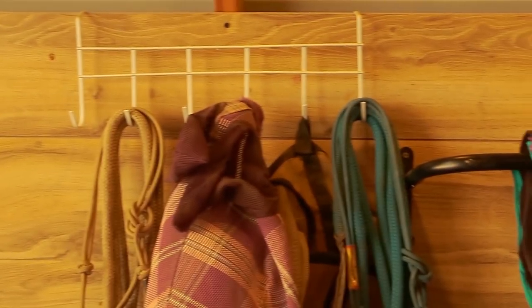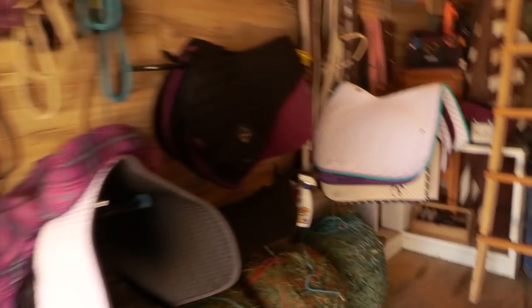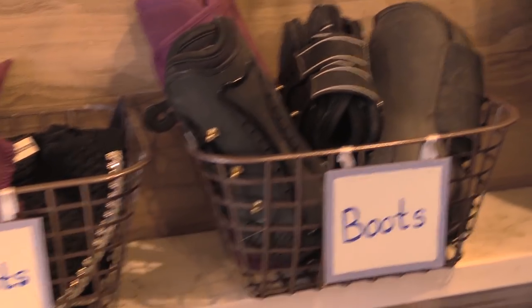Now that tack is cleaned and saddle pads are washed, it's time to organize the tack room. If everything in your tack room has a place to live and you always put it back, it will keep the space neat and tidy. I love looking at an organized space. My tack room may not be traditionally organized, but it works for me — everything from blankets to saddle pads has a home, even little dollar store bins I made for my boots and bonnets. It looks really nice and everything has a place.